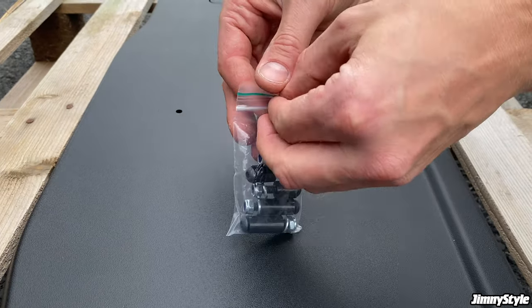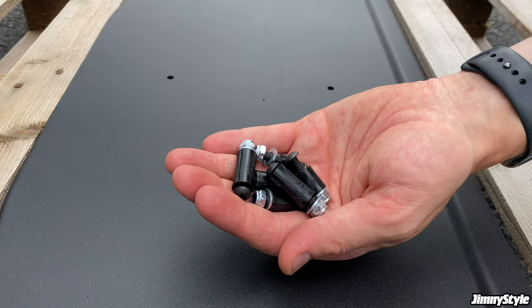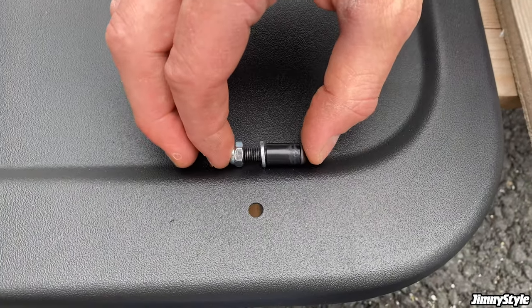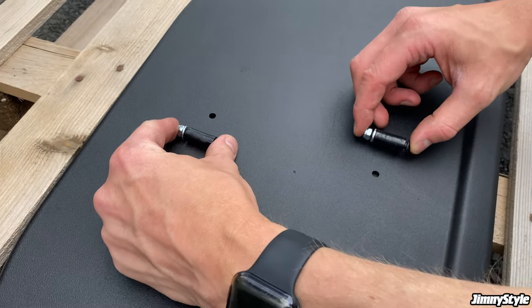Now it's time to make a start on the fitting kit. The fitting kit comprises of multiple bolts, plastic spacers, washers, and nylock nuts. The bolts with the smaller spacers go on each end of the tailgate trim panel, while the two bolts with the larger spacers go in the middle.